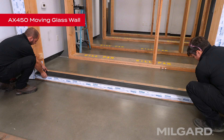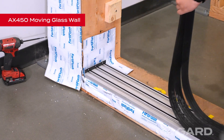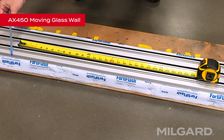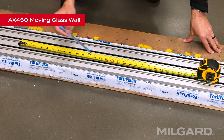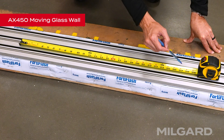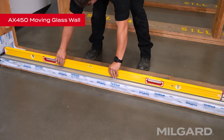Lay your threshold back down into position. Remove the threshold covers and set them aside. You have the option to anchor the threshold to the floor using the supplied screws. If you choose this option, install the screws approximately three inches from the weep hole system on the exterior and middle track, then install a screw every 24 inches down the frame until you reach the next weep hole. Double check that your threshold is flat and level. If it is not, the door will not function properly.